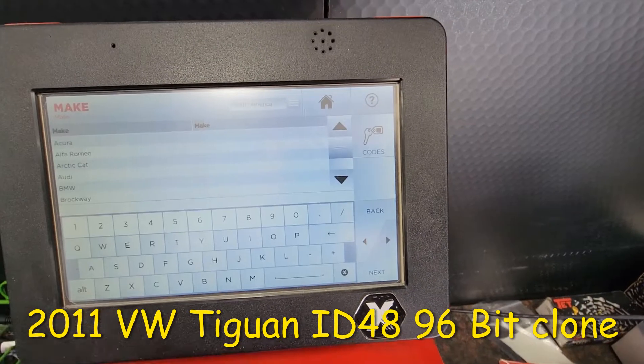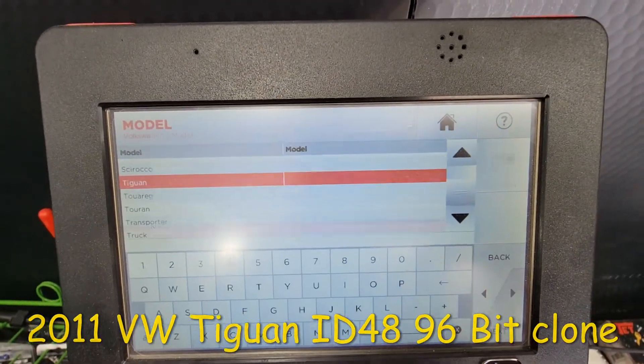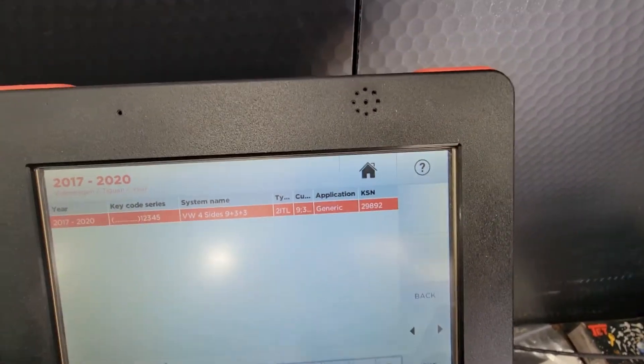We're going to do this Volkswagen — we're going to choose vehicles. Volkswagen comes right up. Tiguan, 17 to 20, so that's not going to work because that's the new four-sided key.